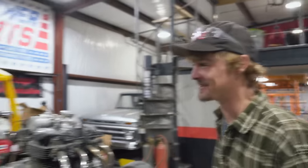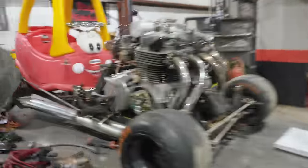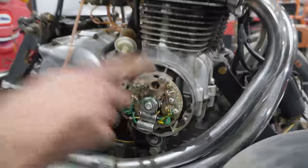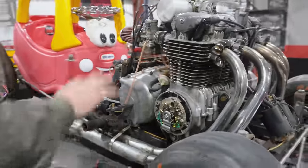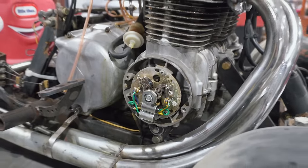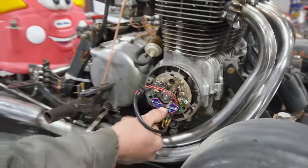So we heard you like ignition systems, so we put an ignition system on your ignition system. We have our factory point-style ignition — we have no problems with this ignition system — but we want a completely separate ignition system for the spark plugs in the exhaust. We're going to be installing an electronic ignition on top of our points ignition, and that's what's going to cause the spark in our exhaust for the flames.